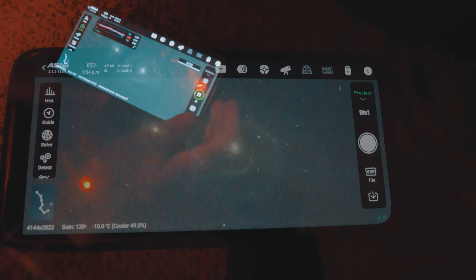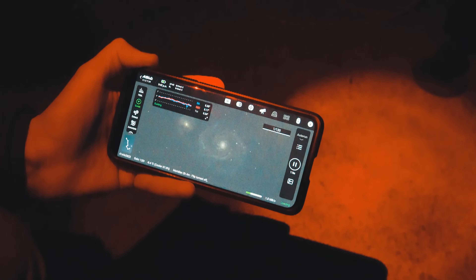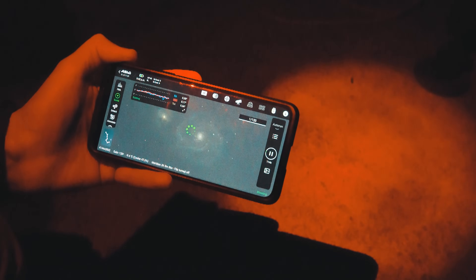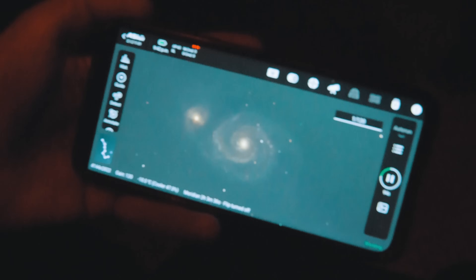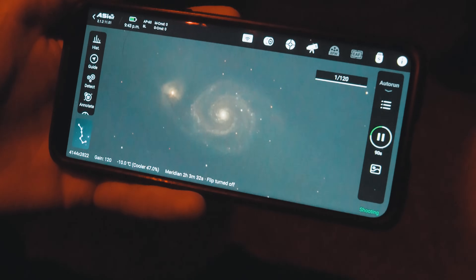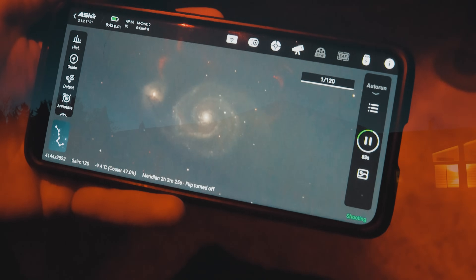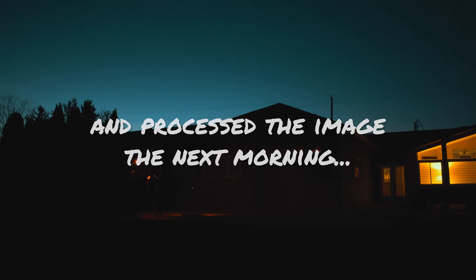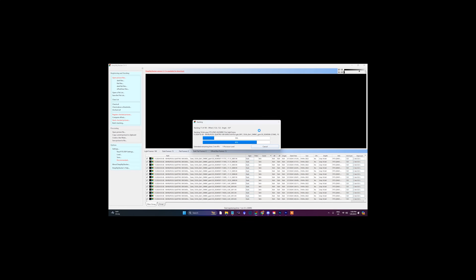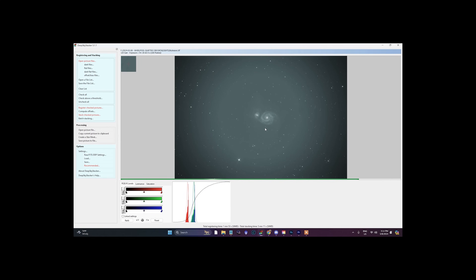Okay, my first 90-second sub is about to come through — here we go, Whirlpool Galaxy coming up. Actually, I did 120 seconds. Here we go — first sub exposure, 120 seconds. Oh my god, look at that! That's a single exposure — only two minutes. Oh my god!